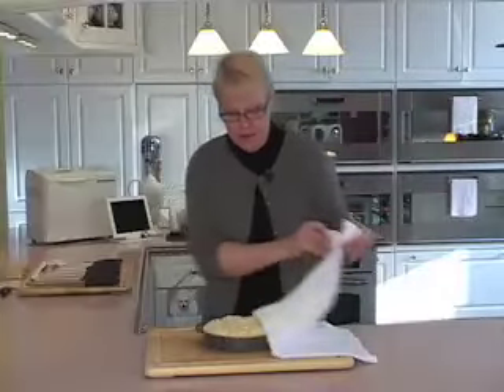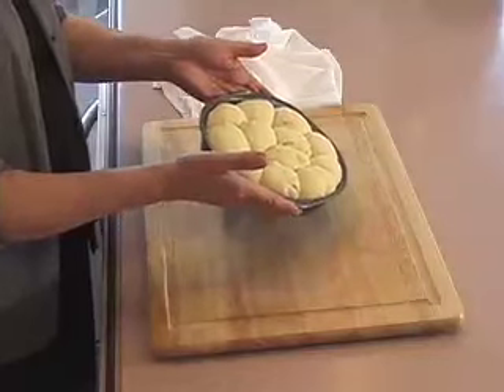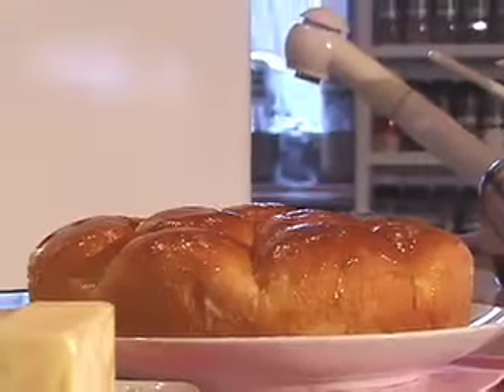It's been about 40 minutes — look at how beautiful these rolls look! I'm just going to pop these into a 350-degree oven for about 15 to 18 minutes, and then it's time to eat. See how easy bread baking can be?